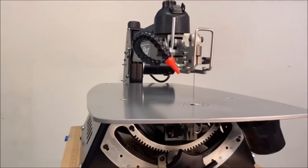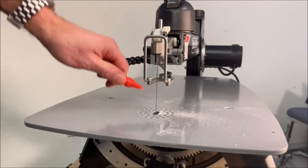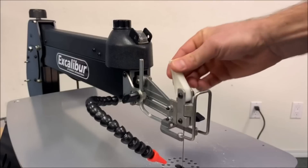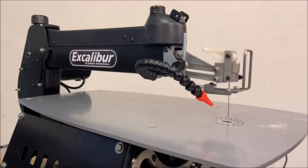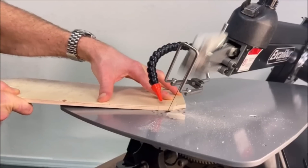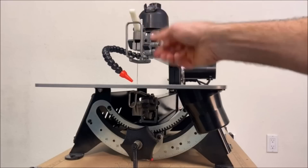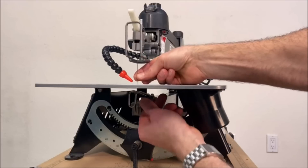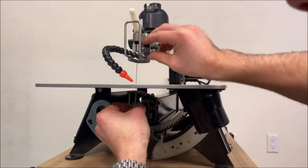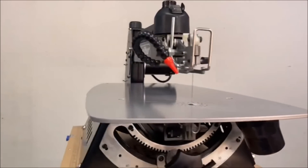The Excalibur 21-inch Scroll Saw is a powerful and versatile woodworking saw designed to provide precision and control for a variety of cutting tasks. With its unique tilting head feature, you can tilt the head 38 degrees left or 45 degrees right while keeping your workpiece level. Safety features include an on/off safety switch and an integrated upper and lower blade guard assembly to prevent accidental hand contact. The adjustable blade mounting allows you to raise or lower the blade position, and finger-operated blade clamps make blade changes quick and seamless without any tools. Its large table surface provides ample space to work on various materials with ease and precision.